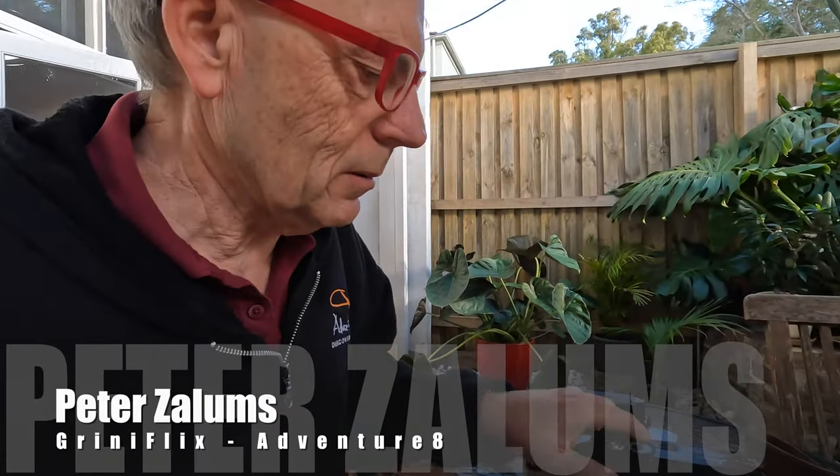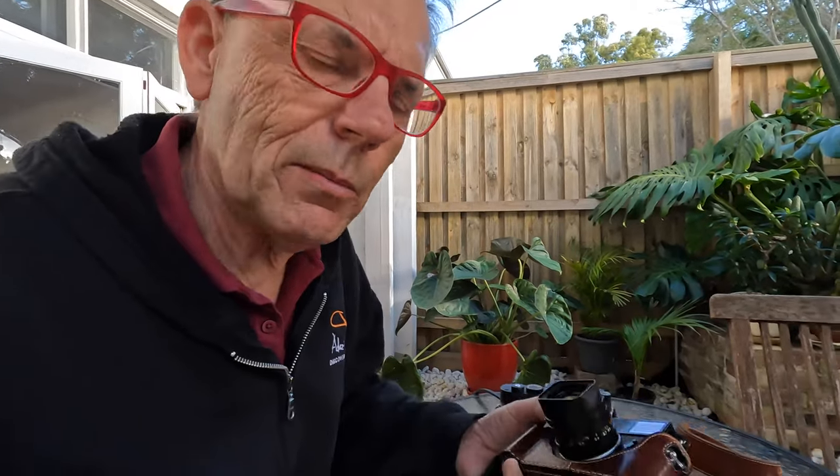Hi everybody, it's Peter Zalem's Grinny Flix Adventure 8 and welcome to another video. It's going to be around the Leica M series cameras and a new lens that Leica brought out earlier this year, which was a 35mm F2 Summicron Apo.